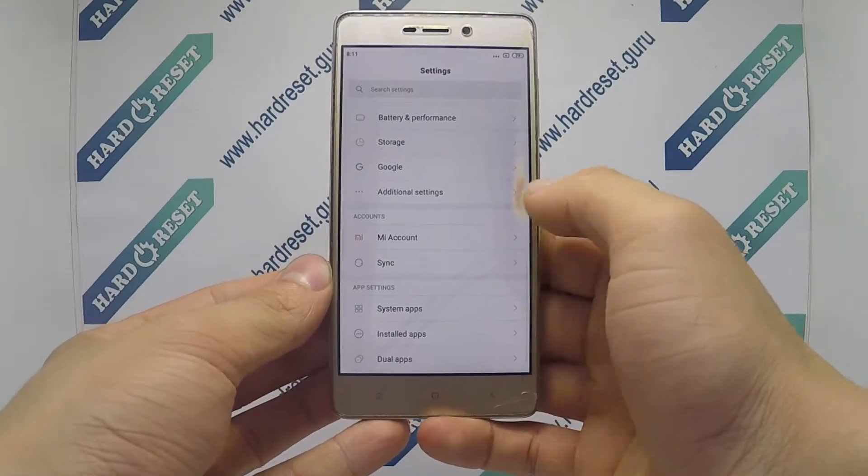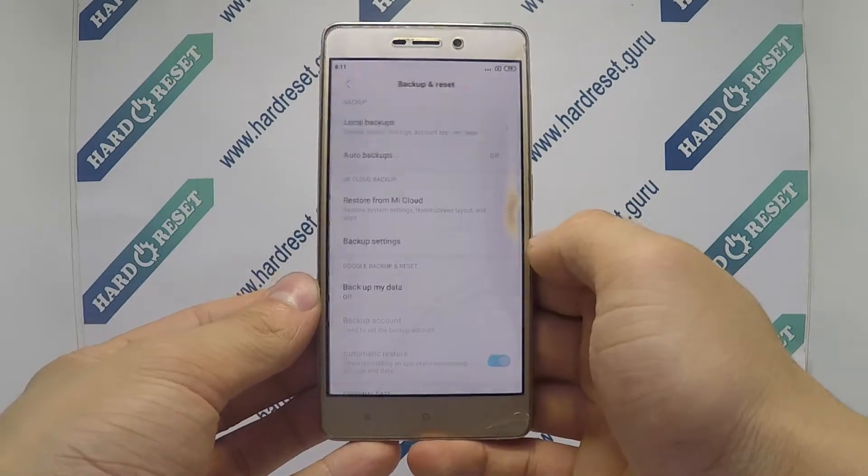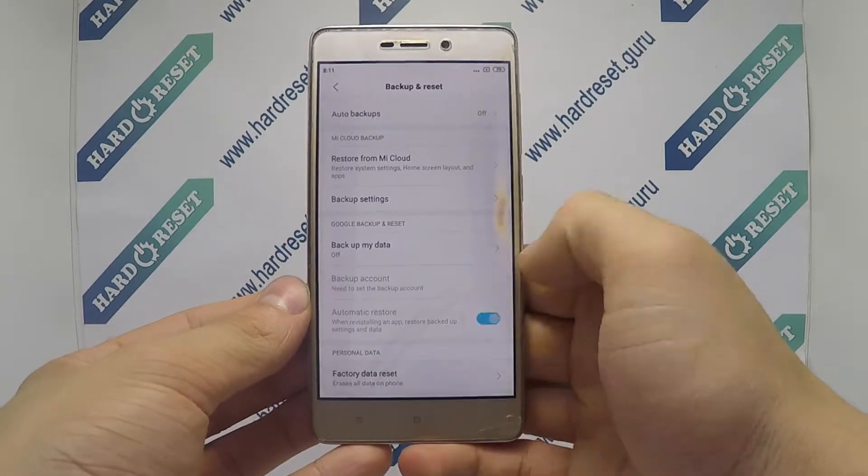Go to Settings, then in Settings choose Additional Settings, then select Backup and Reset. Now choose Factory Data Reset.